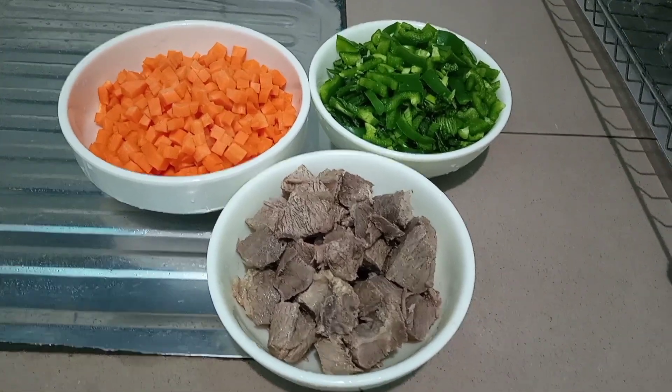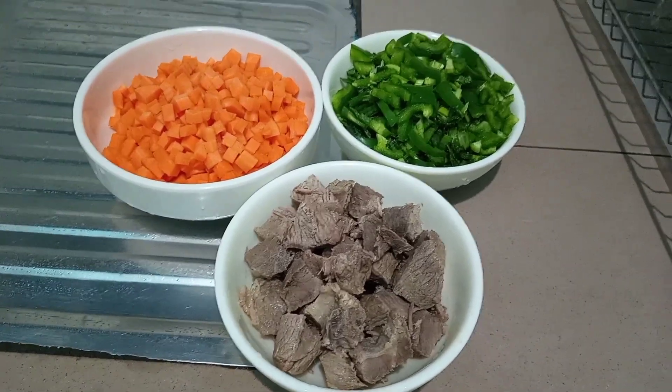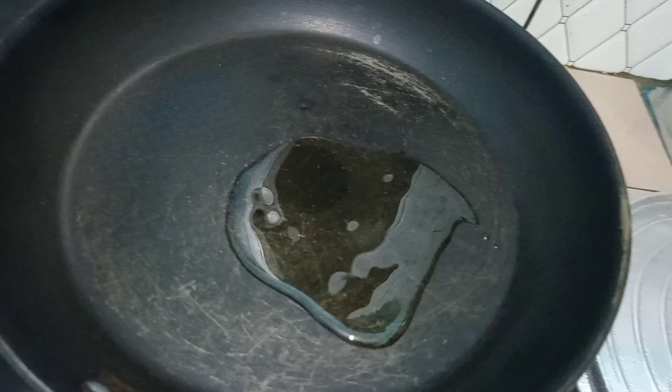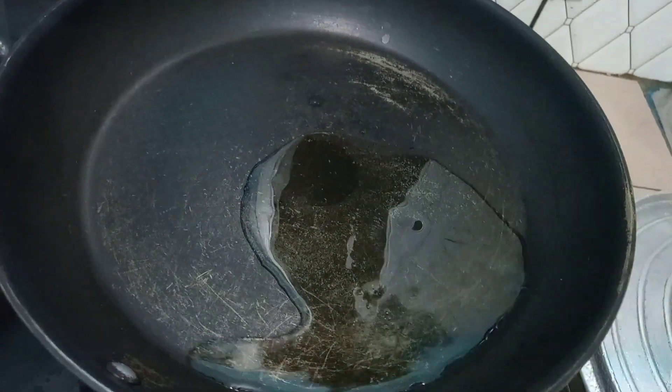While our rice is cooking we are going to go ahead and sauté our vegetables. In a heated pan we are going to be adding in about two tablespoons of groundnut oil. We are going to add in our meat and let this fry for a bit.